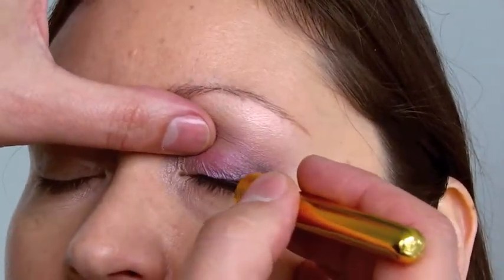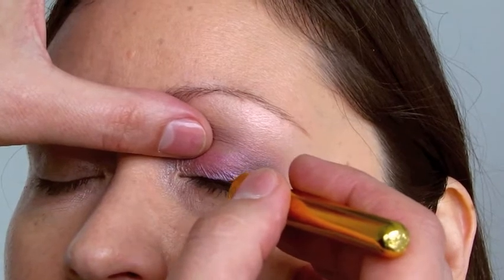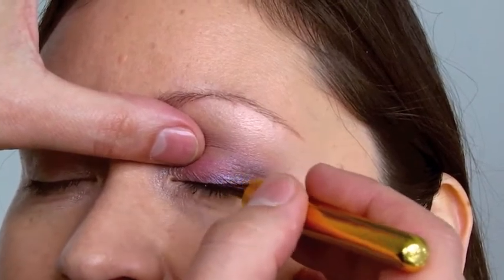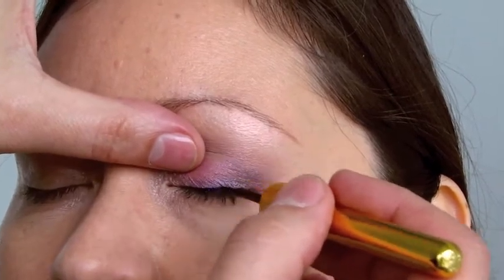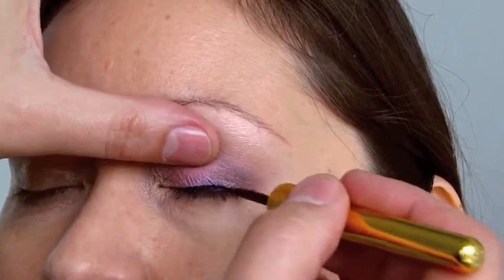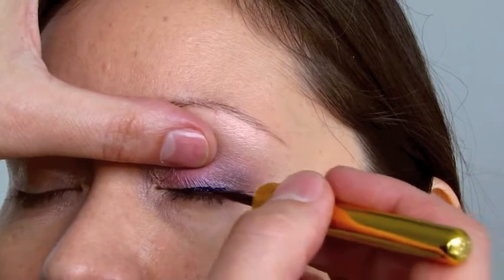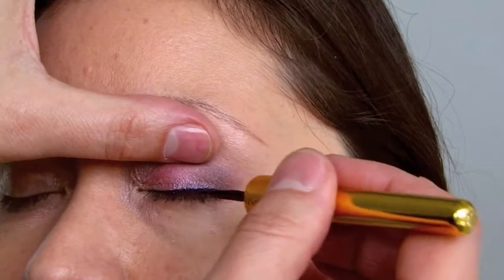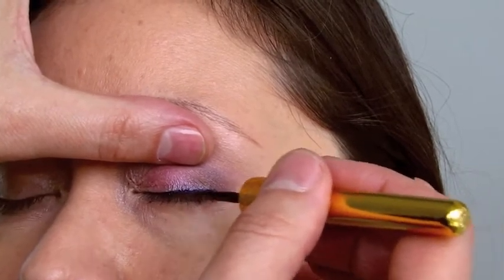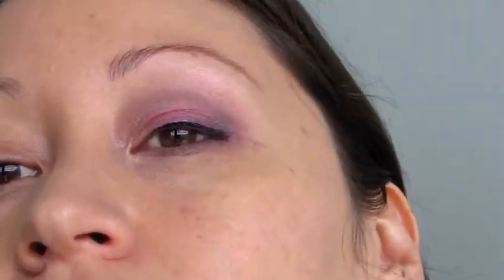Always remember that when you're using liquid liner, since it is a liquid, you need to give it a little bit of time to dry. That's why it always works better to do one eye at a time — do one eye, let it dry for maybe 30 seconds to a minute before you open up that eye. See how that gives just a little bit more depth?